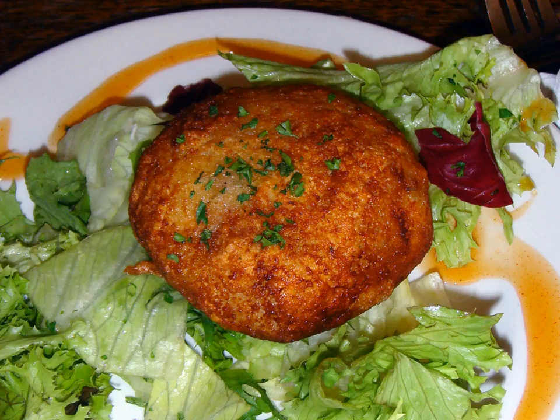In West Bengal, India, several local fish species are prepared and eaten in deep-fried breadcrumb-covered fish cakes locally called makar chop. The item is very popular as an appetizer during middle-class Bengali festivities.